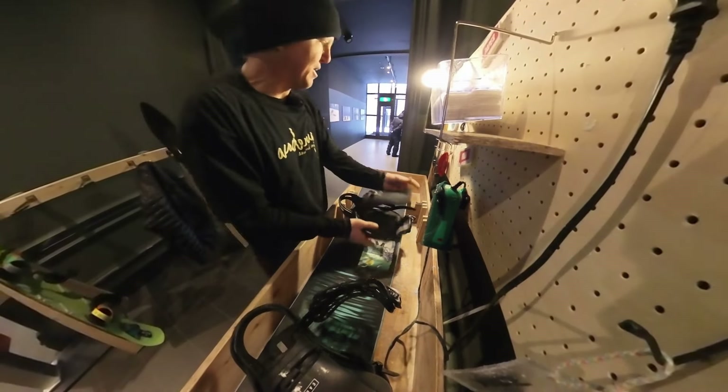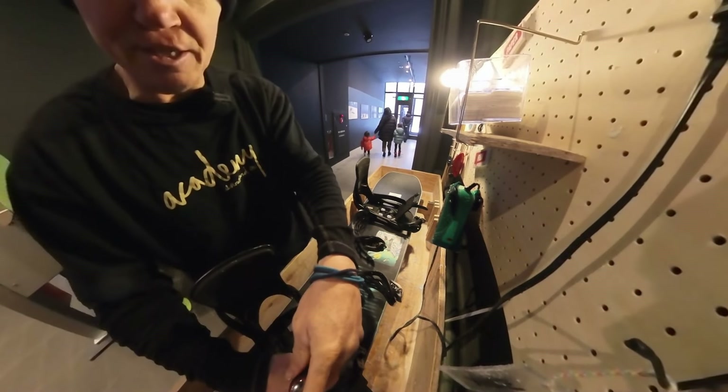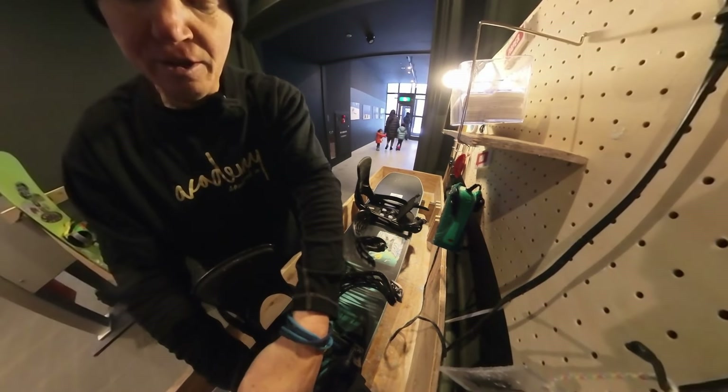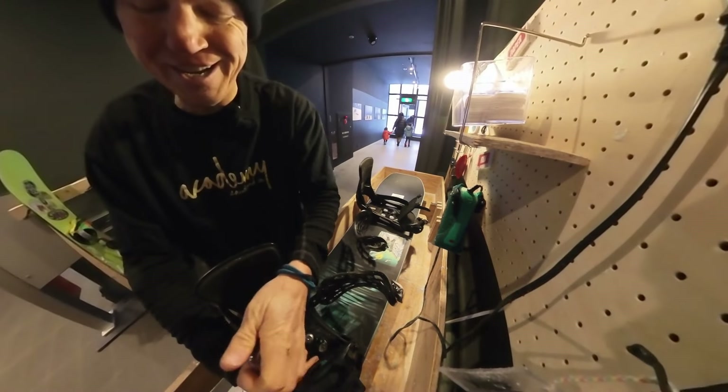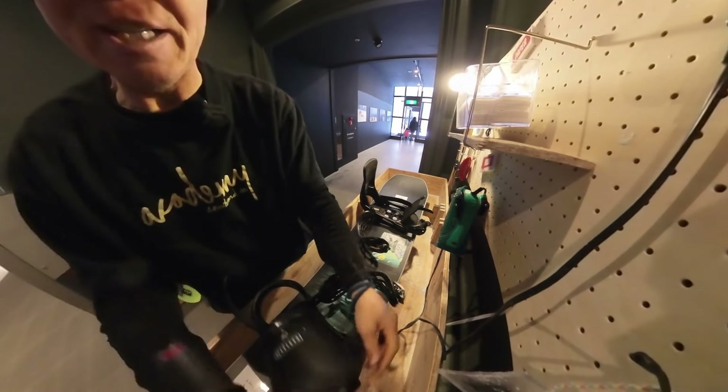I'm going to wax it. The first thing you want to do when you wax is loosen your bindings. You get dimples in your board. I normally have crying babies when I wax my board. Anyways, you get dimples in the base of your board, so you want to loosen your bindings up so you get a smooth base.